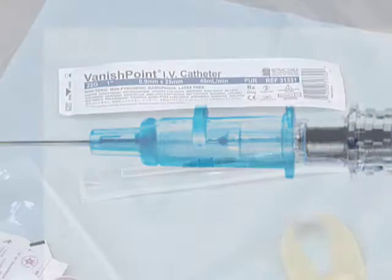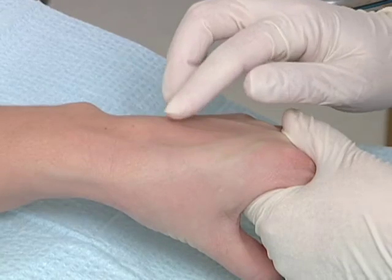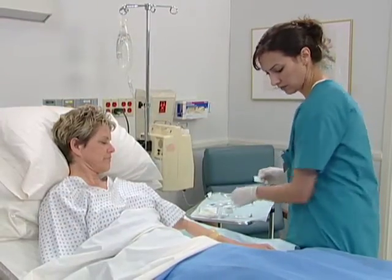Retractable Technologies has developed the Vanishpoint IV catheter to answer the demand for a safer IV device and meet OSHA's criteria for an engineered sharps injury prevention device.